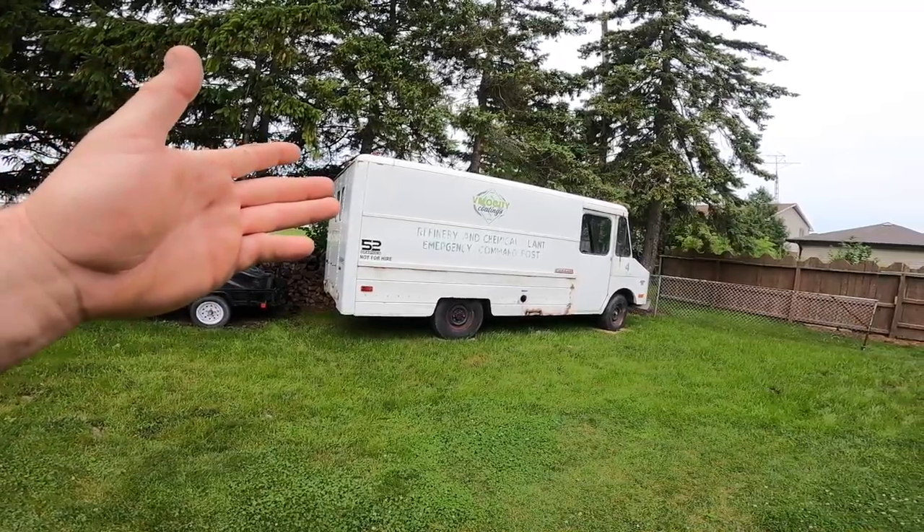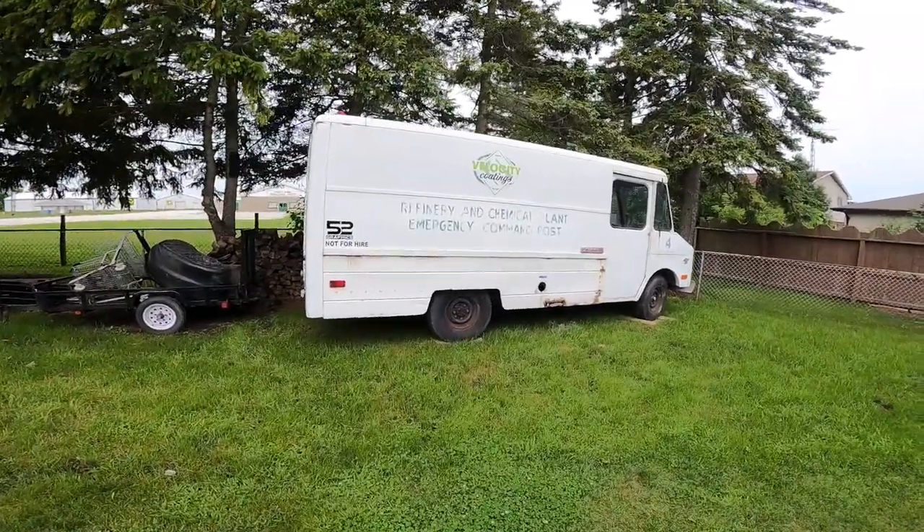We happened to pick something else up here. I want like a mobile office kind of thing — a new project. I haven't had a new project since the truck, and you know me and my projects: if I don't have a project, I sit around and mope. So my good old buddy at TC Tune, Trevor Couture, and Corey from Velocity Codings — we got ourselves a little van here.